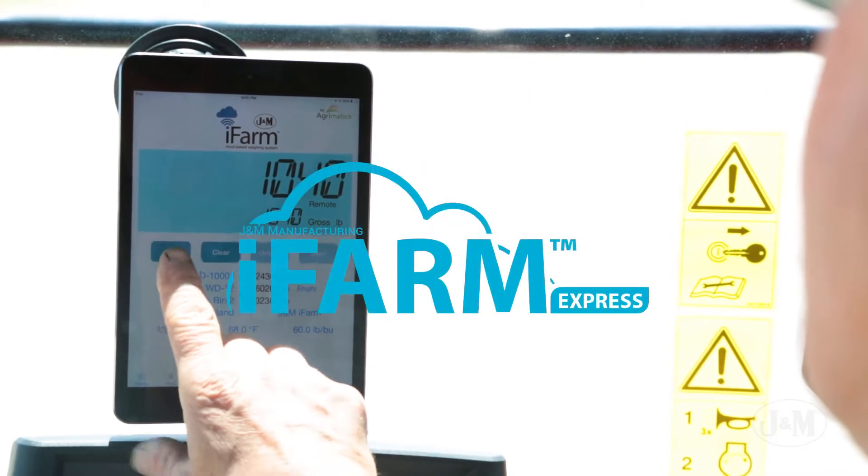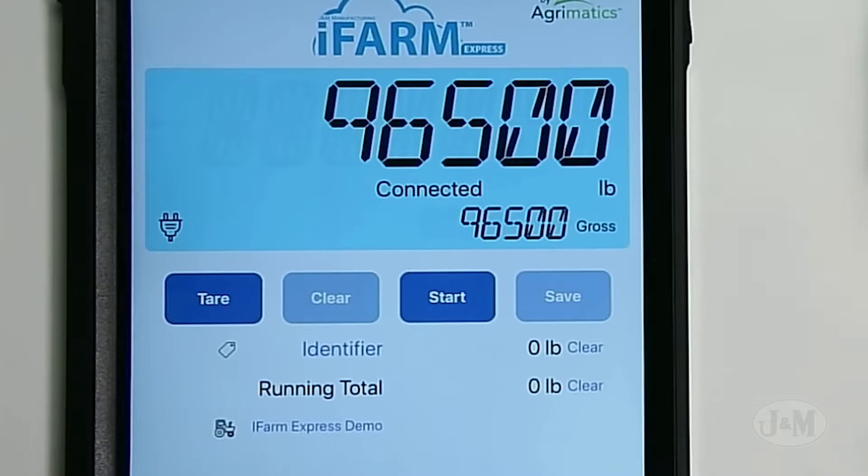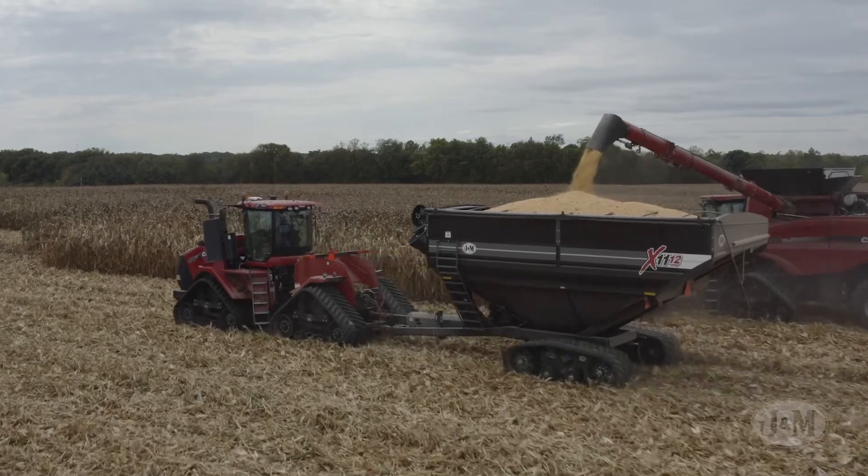The affordable iFARM Express is a basic wireless scale system that utilizes a streamlined app. Track unloads manually and store that information on your device. The Express is offered at the same price as J&M's base scale system.